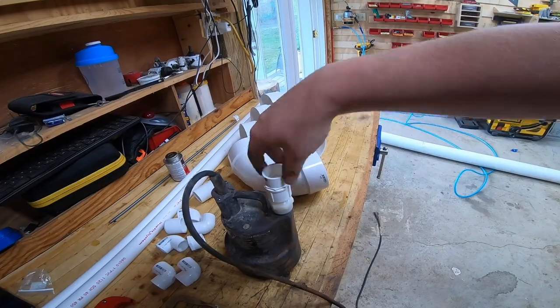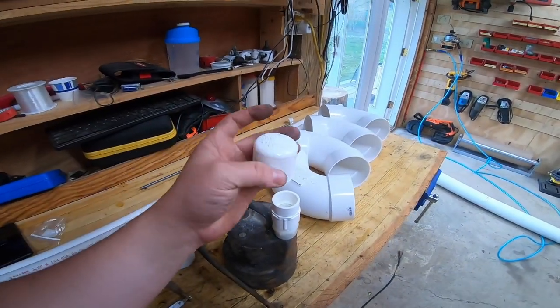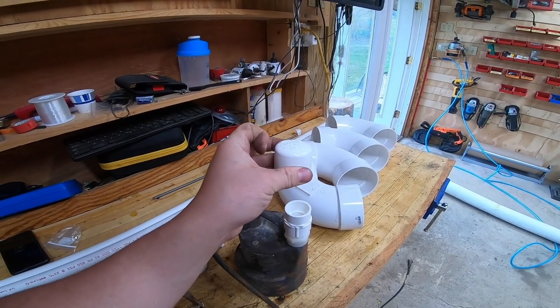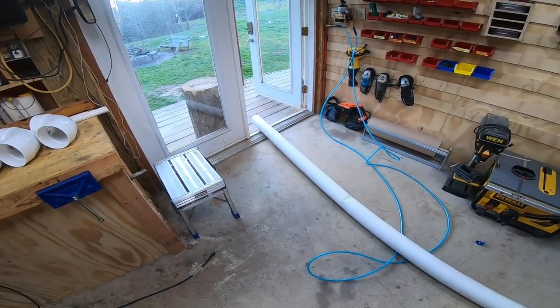I also got one of these little fittings — it's supposed to be a hose-to-NPT adapter — and an NPT fitting that's PVC schedule 40. I also got a cap that goes on there, and we're just going to drill a bunch of holes in it and see how it looks.